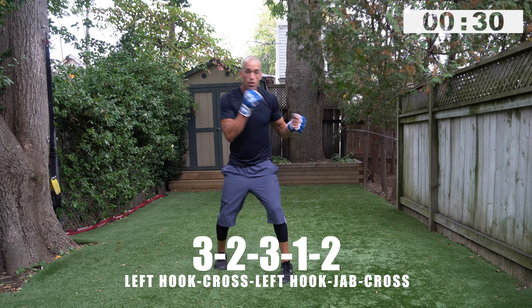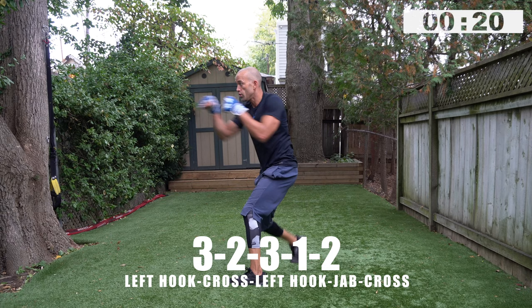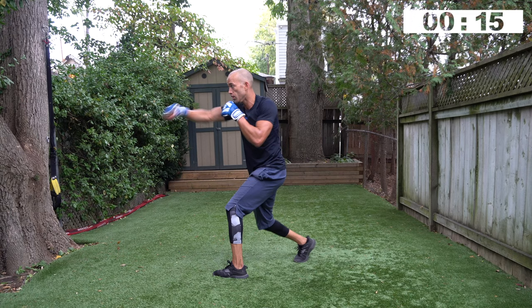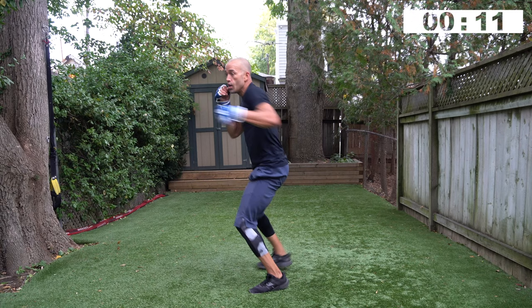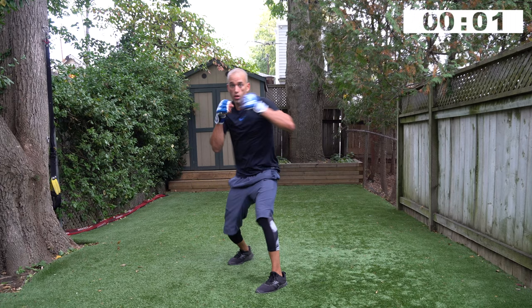Three, two, three, one, two — go! I want the three, two, three faster than the last time. Three, two, three is speed — faster than the one, two, which is power. Advance, retreat. Smooth footwork — no chicken steps, every footstep has a purpose. Two, one, rest.